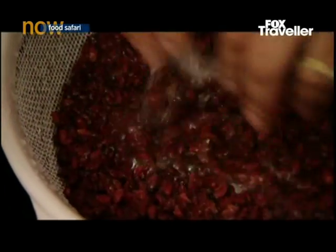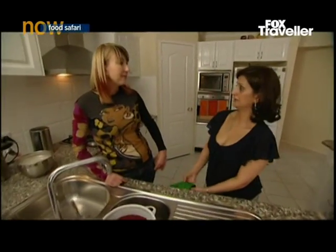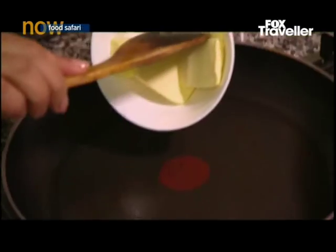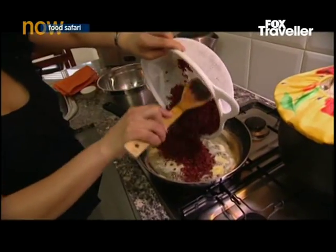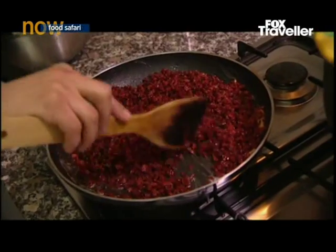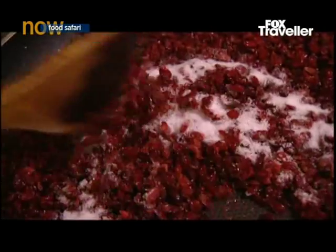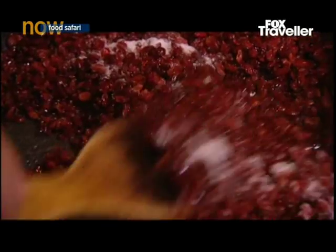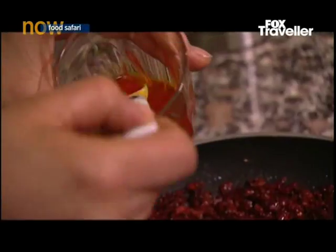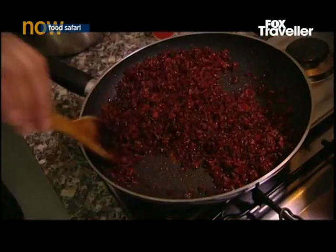To assemble the polo, Nadia washes the barberries. The flavour of a barberry is a bit sweet and sour — like a cranberry but smaller. Nadia melts a generous amount of butter and adds the barberries. It needs only a few seconds, otherwise they get burned and discoloured. That's two tablespoons of sugar — stir it. A couple of teaspoons of saffron. Okay, that's ready.